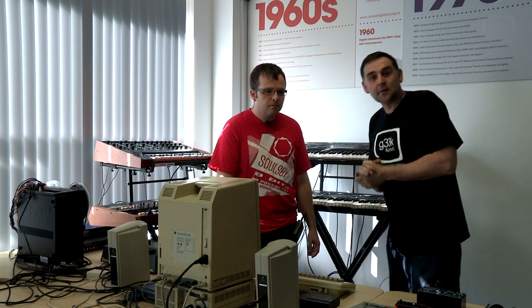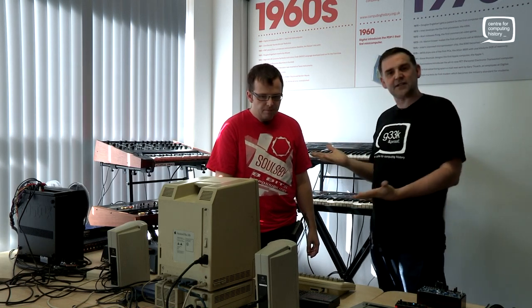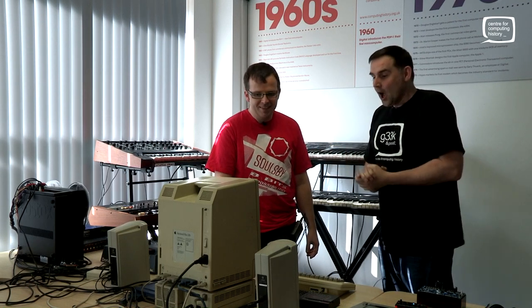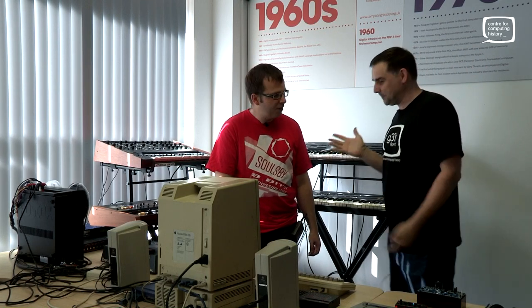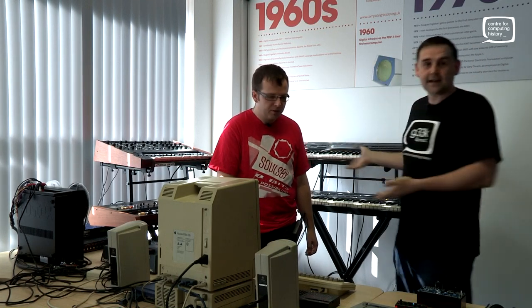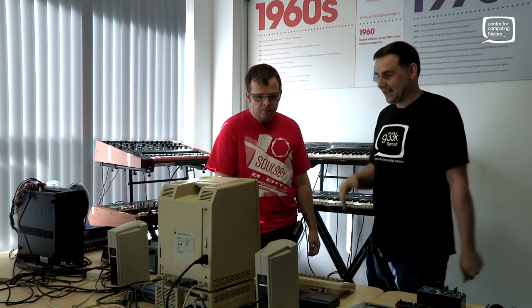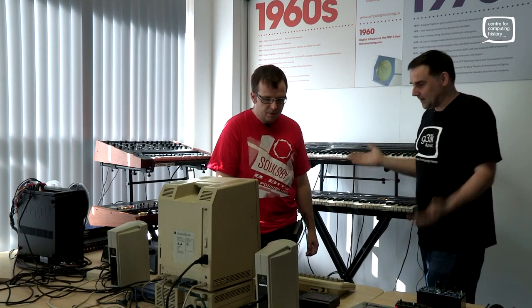Hi, it's Jason here at the Centre for Computing History. It is Synthesised Weekend — actually it's the end of Synthesised Weekend, so there's no point promoting it because we've already done it. I'm here with Paul from Salsby Synths. We've got an amazing setup here with loads of retro keyboards, an Apple Mac doing some sequencing, which is interesting. Paul, just tell us a little bit about what we've got.